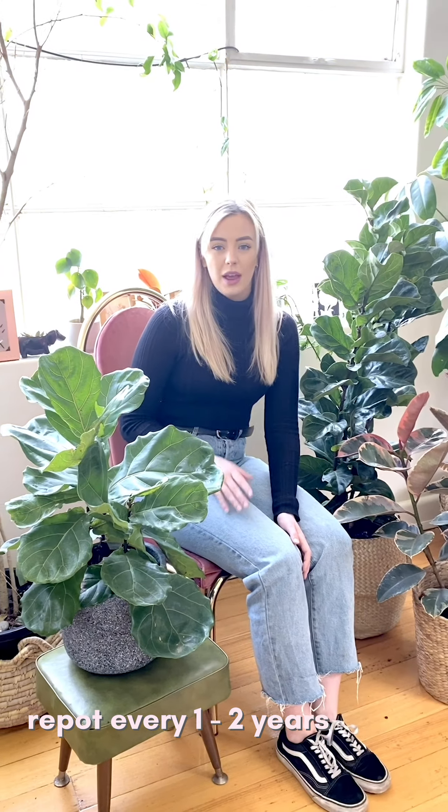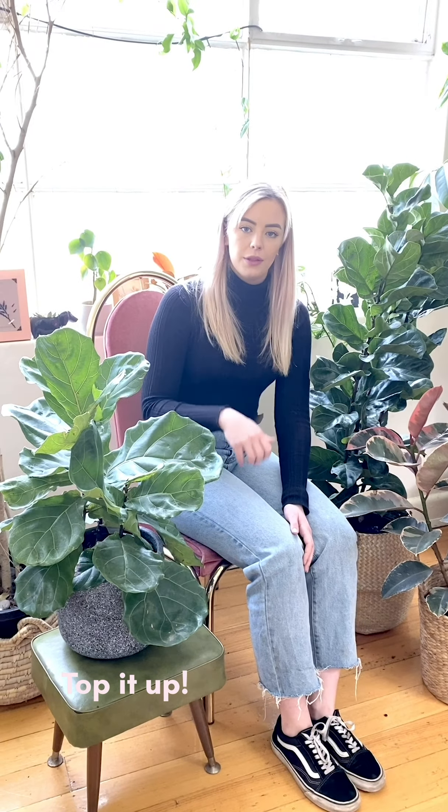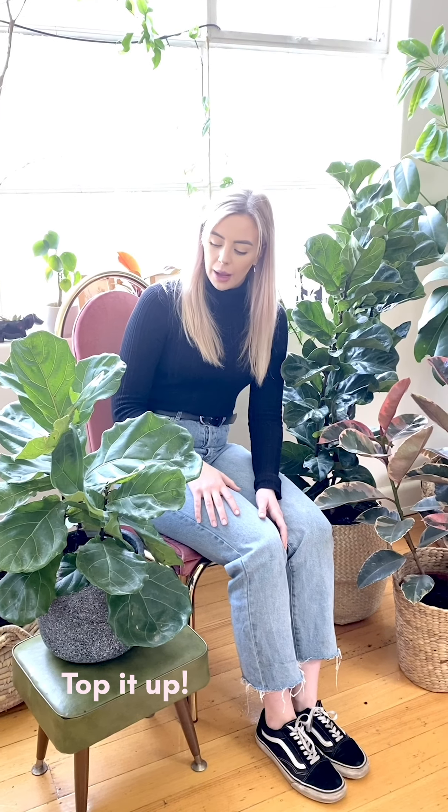For example, in the pot barter family we have a huge fiddle over eight feet tall. We repotted it from a 30cm to a 40cm pot and it took over a year to grow a new leaf, because it spent all its time growing roots to fill the pot. So we recommend repotting fiddles only every one to two years. If you want to make sure your plant has enough nutrients, just top coat it with fresh soil every now and then.